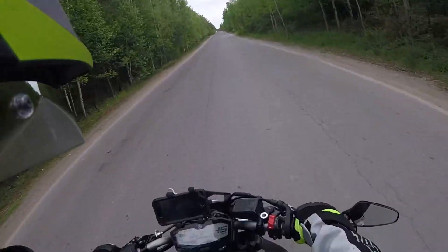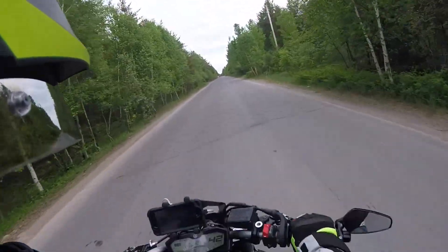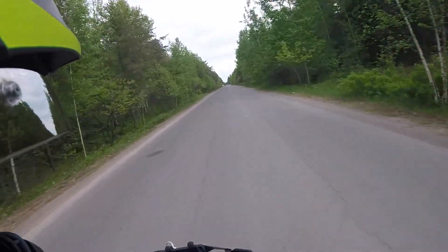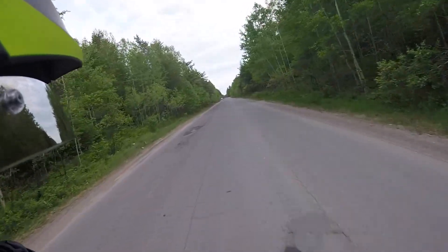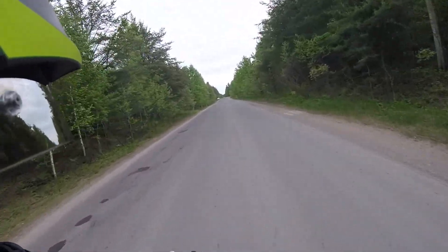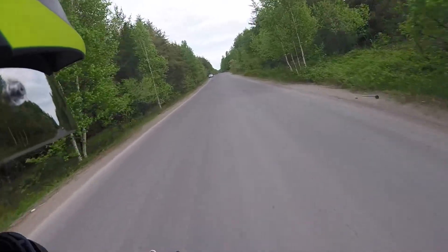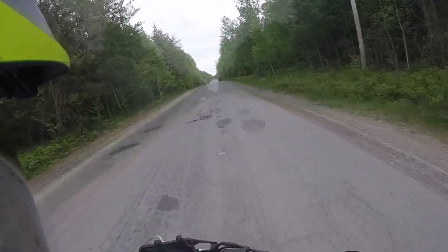Don't forget as you're trying to get these wheelies down, always cover that brake. I'm still getting used to it — still getting used to the jerkiness of the bike coming up. It's gonna take a while to get used to it, but you gotta keep at her and find that nice comfortable spot.